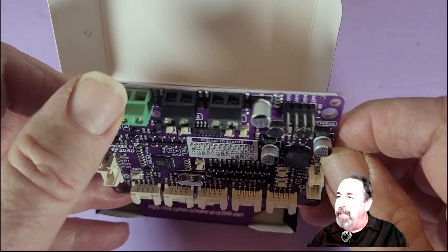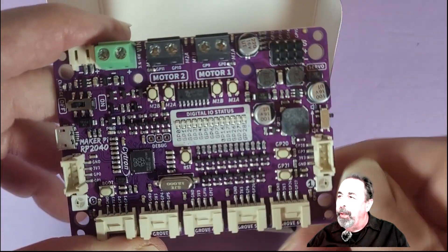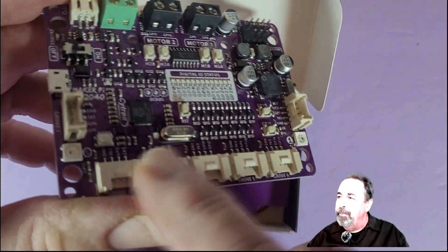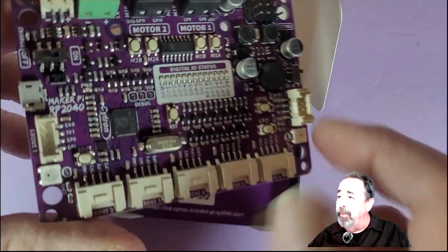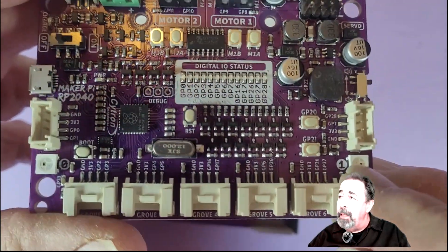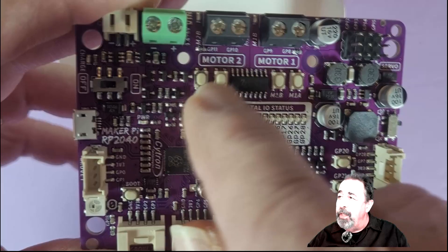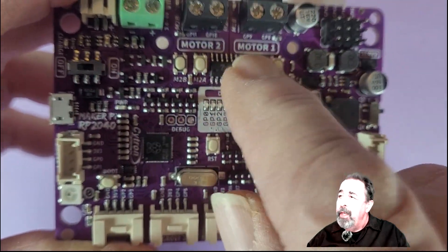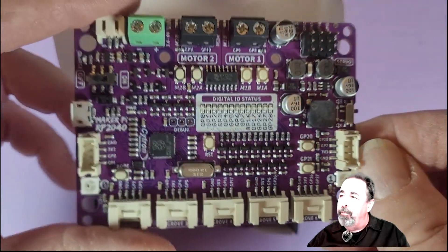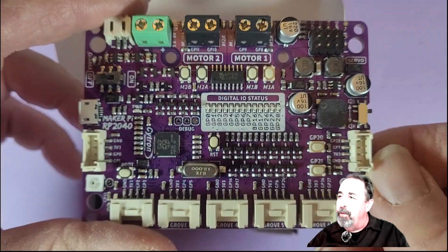So there's a JST and a power block, two motor blocks that you can attach two electric motors to — I just put three-volt hobbyist motors on there. Seven grove ports, two RGB LEDs, a couple of programmable buttons: GPIO 20 and 21. These motor test buttons are pretty cool — you just fire it up and you can make the motor go backwards and forwards pushing those buttons. There's a power switch here.